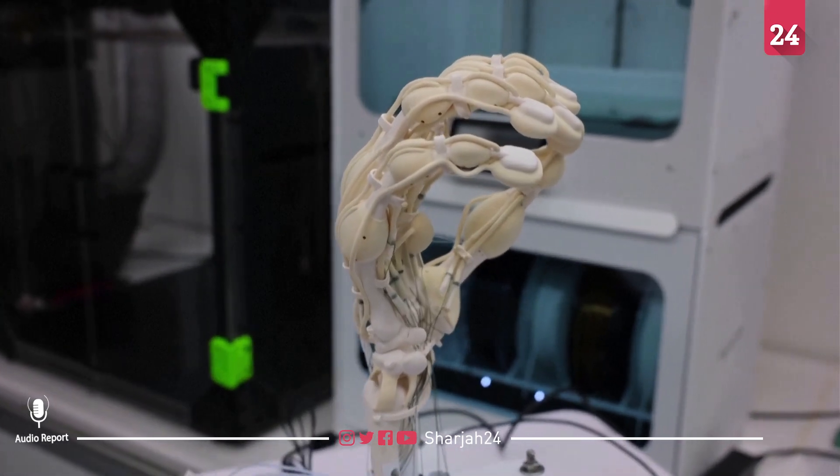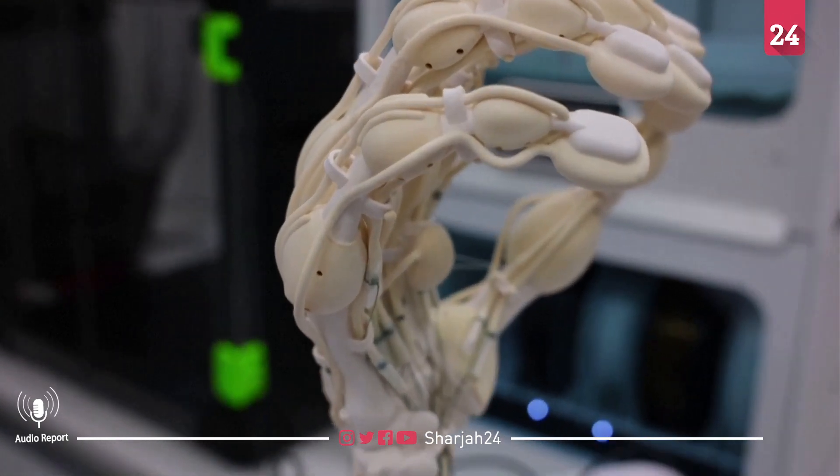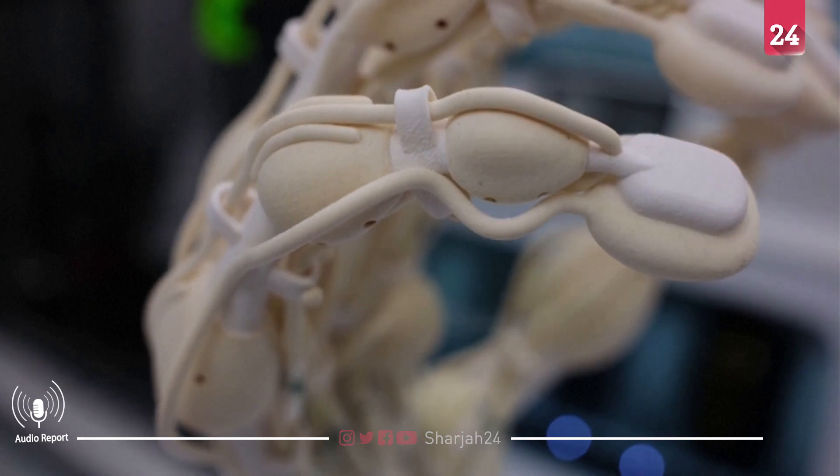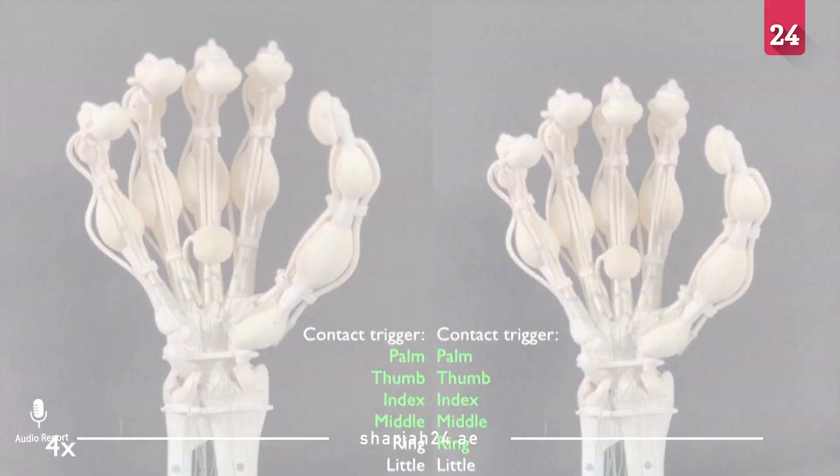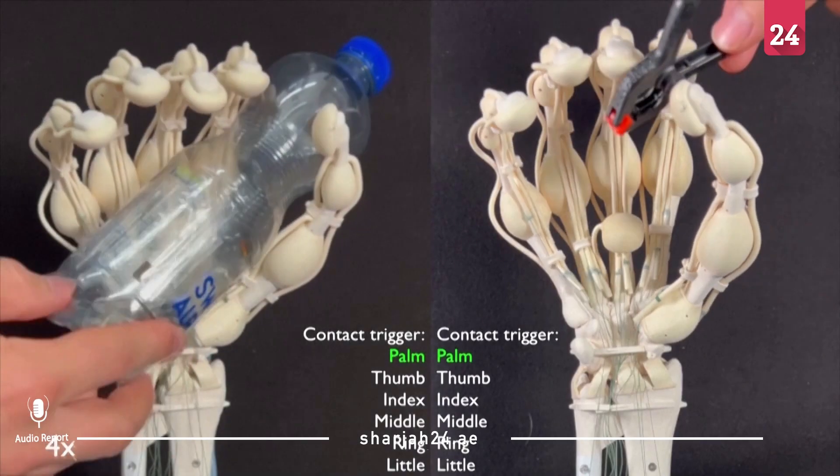Their hand combines soft and rigid plastic and is part of the growing field of soft robotics — the development of robots that are safer for people to work with and are better at handling delicate items.